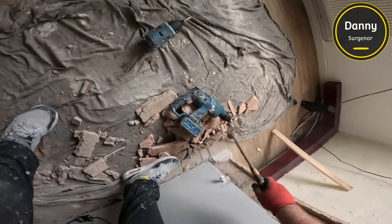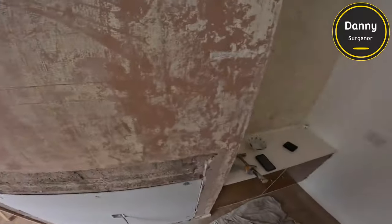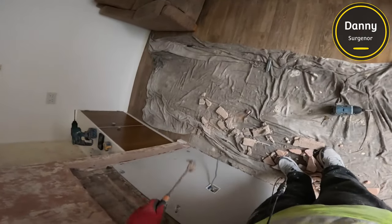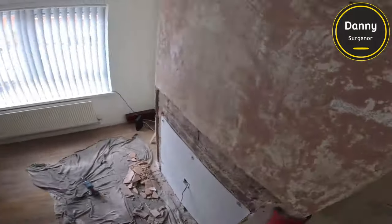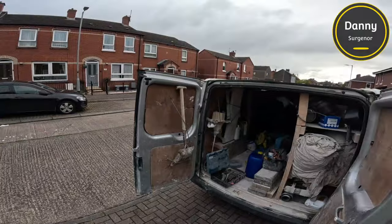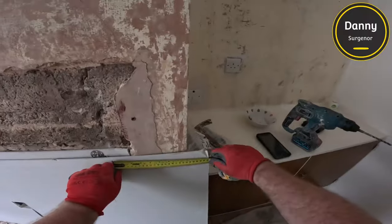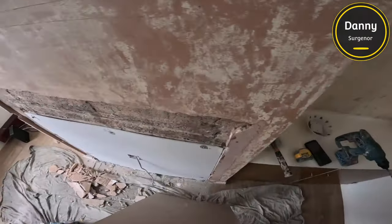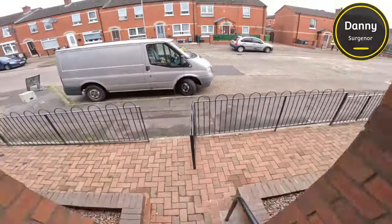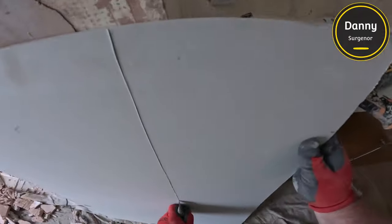We were actually only meant to patch this in — not meant to do anything except patch — but I always prefer to leave as good a job as possible. So I end up skimming the whole chimney breast. It doesn't take much more time; I'd be standing waiting for the skim to set anyway, so I may as well add an extra four or five pounds to the price for the beads and just skim the whole wall.